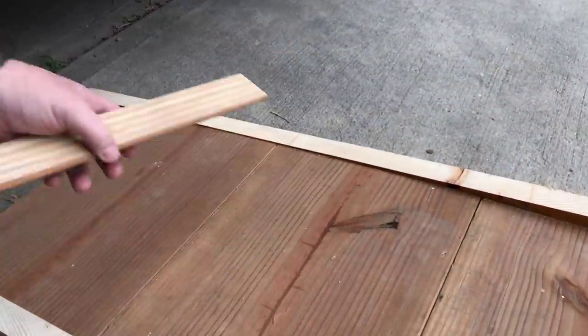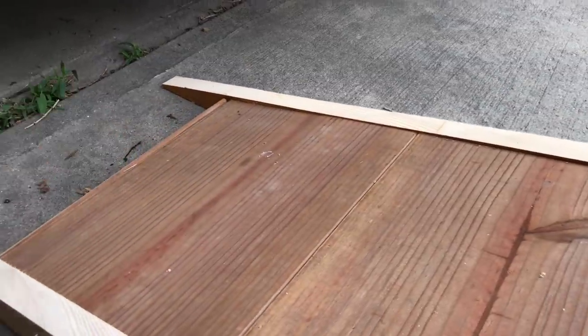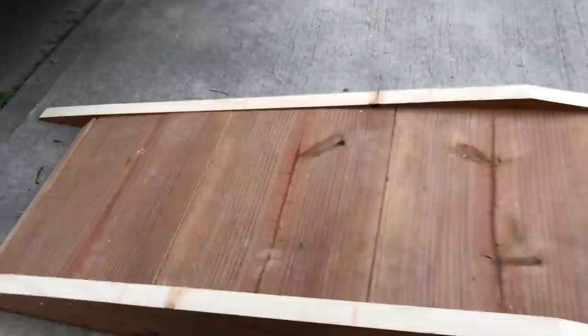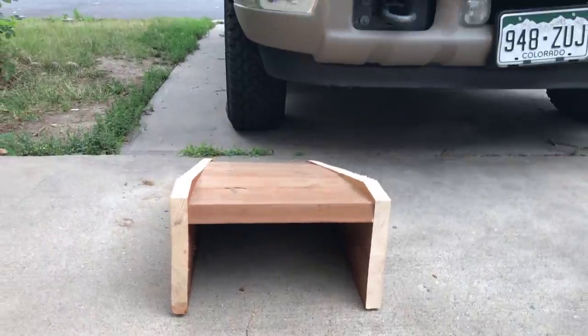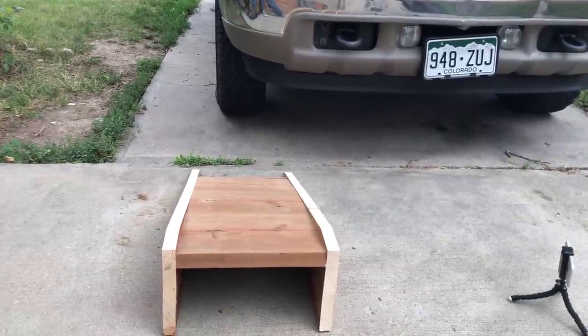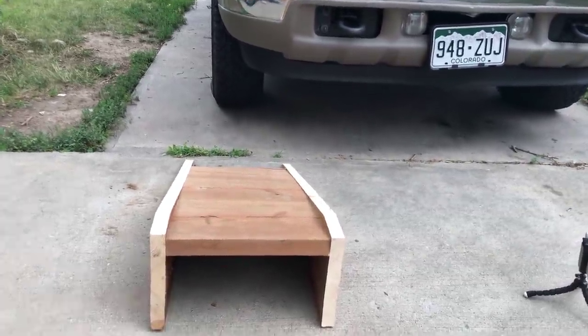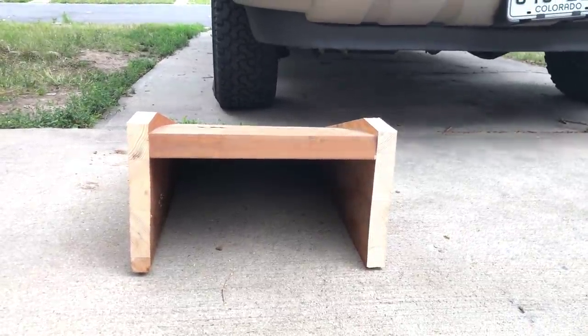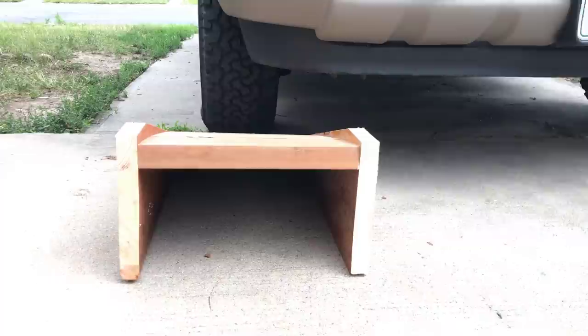The whole time we were building this, we were planning on driving my wife's little Nissan Sentra up onto it, which weighs maybe 3,000 pounds. But then I got ambitious towards the end and decided I'm going to drive my Ford Excursion, which is an 8,800-pound vehicle, and drive the front of it up the ramp — the end where the V10 gas engine is.